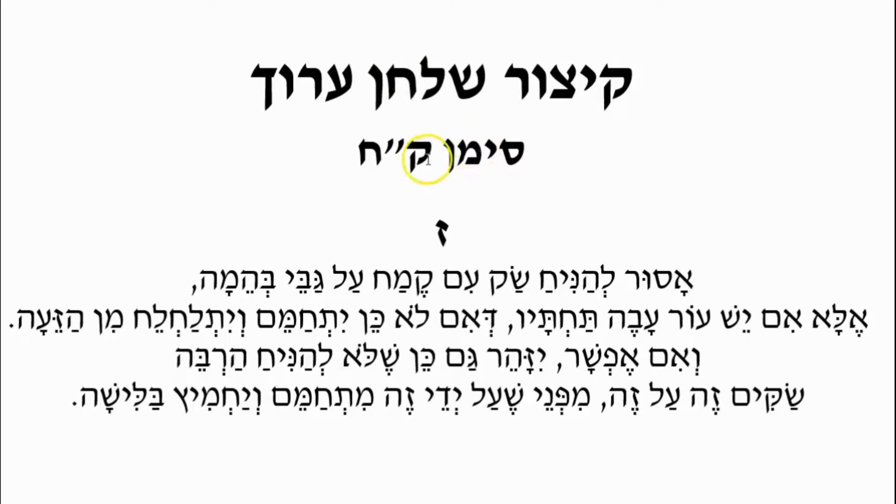Kitzur Shulchan Aruch, Siman 108, Halacha 7. We're now dealing with some of the issues related with transporting flour to be baked at the bakery. This is somewhat dated, but it's illustrative of what conditions were like back in the day. We can also look into it to see if there's anything we can apply to the modern process of transporting grain to be baked for matzah.